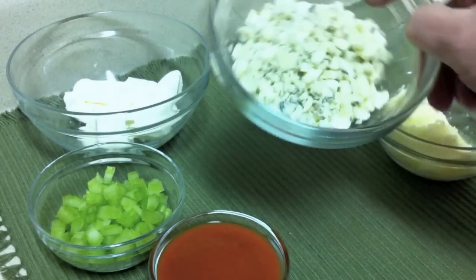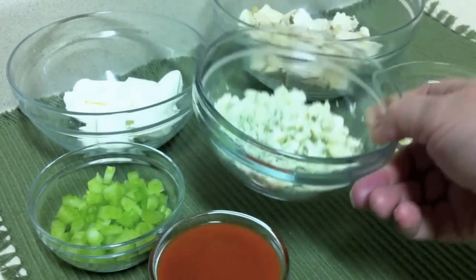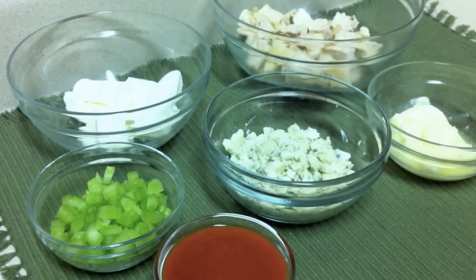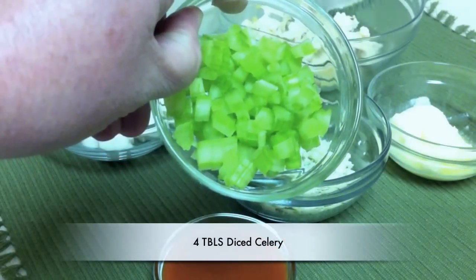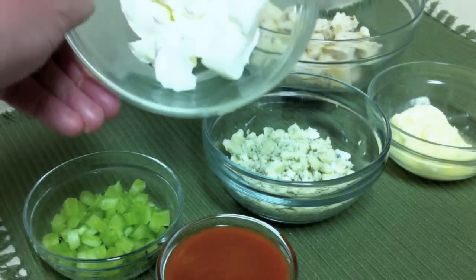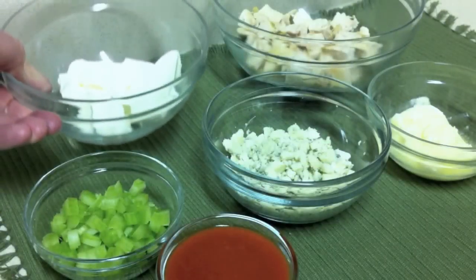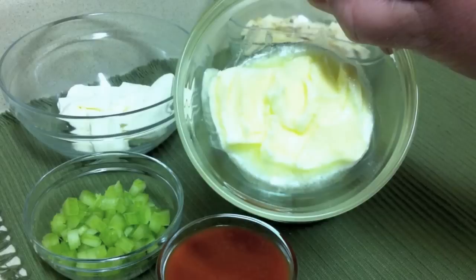I'm also using four tablespoons of blue cheese crumbles, four tablespoons of buffalo wing sauce, four tablespoons of diced celery, one-third of an eight-ounce package of cream cheese that has been left out to soften, and some softened butter.